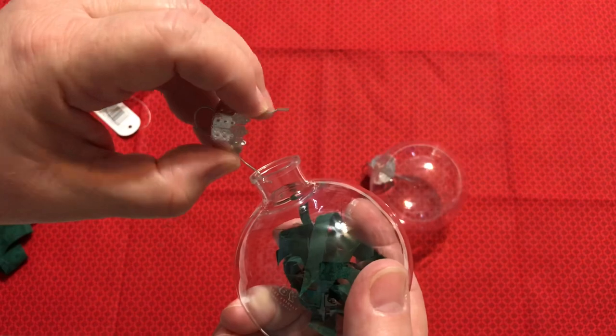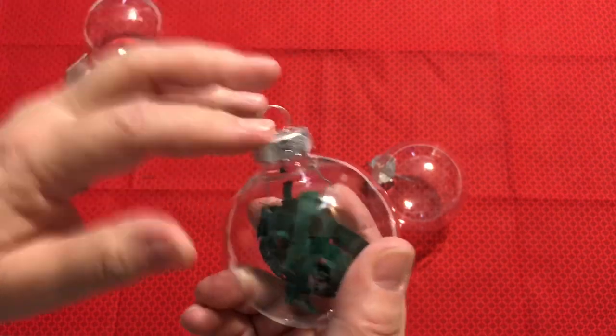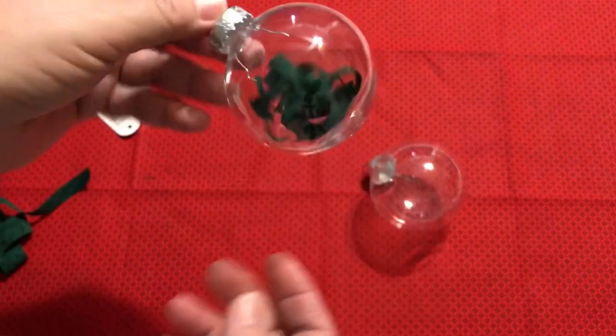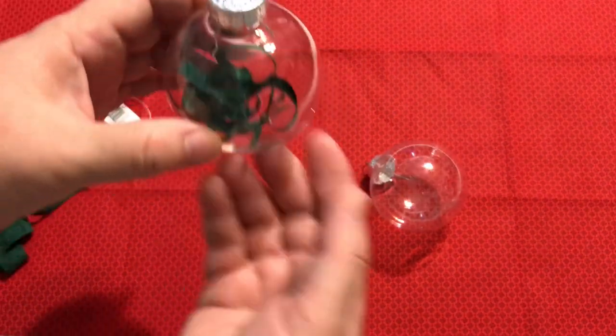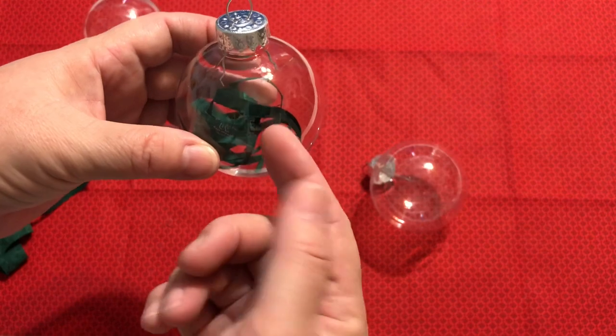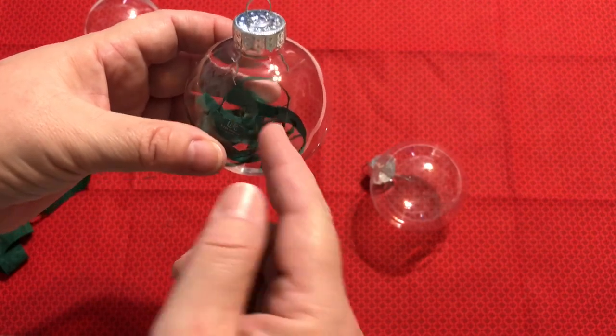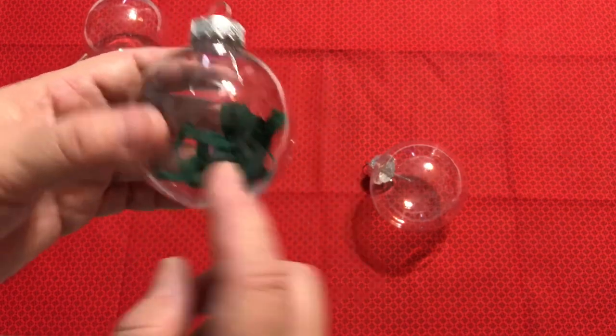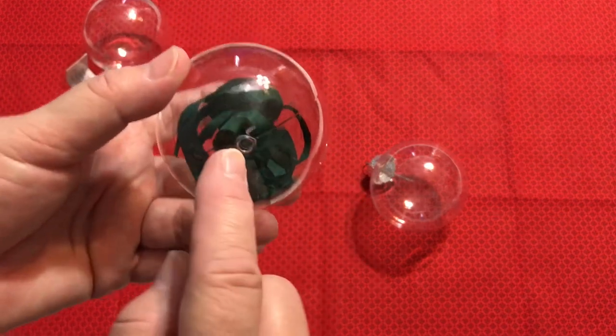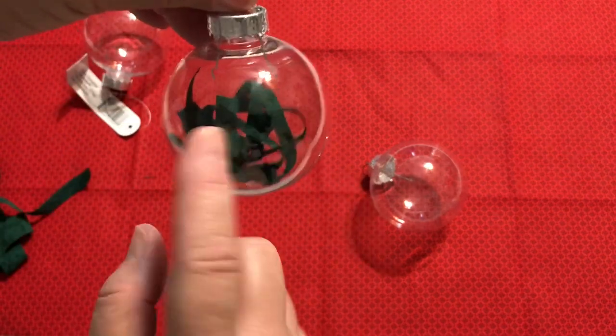Just put one in, push that wire down a little, and the top just snaps right back on. Now you have a cute little colorful ornament. You can also use this as a base and put a little toy in there or something meaningful to your family from the year. You can put the year on the bottom so it's not blocking the view of anything.